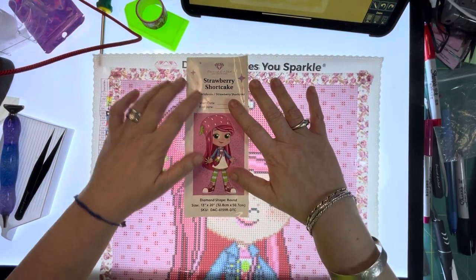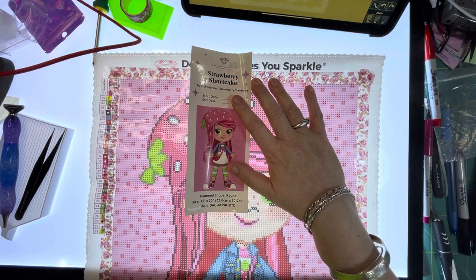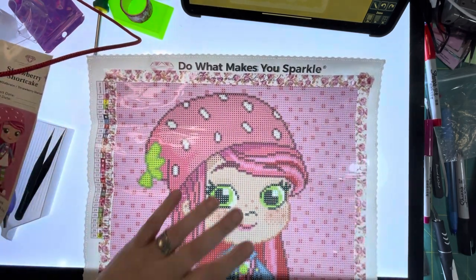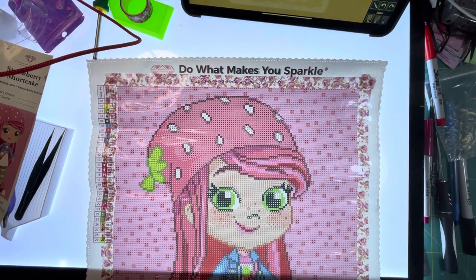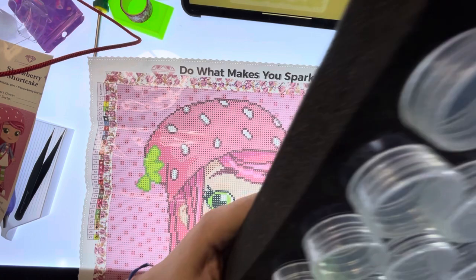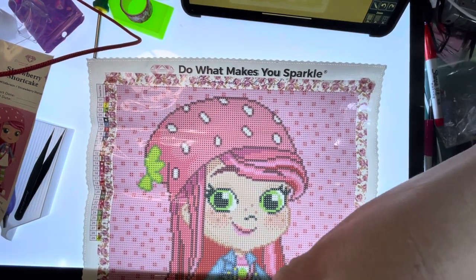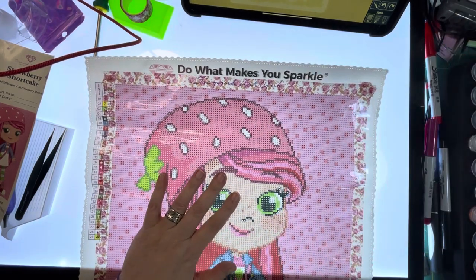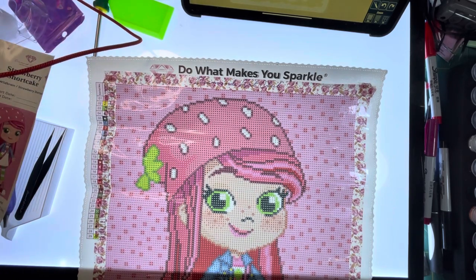Hello! We're going to do this - it's about 11 o'clock. I'm going to give myself sort of 10 to 12 hours roughly for the day to see how far I get in doing this painting.